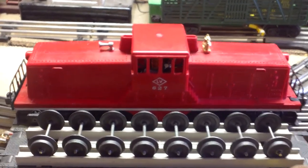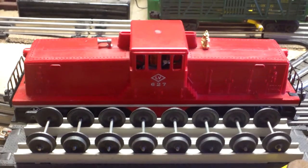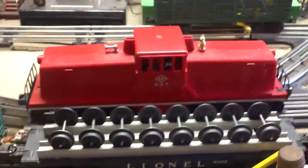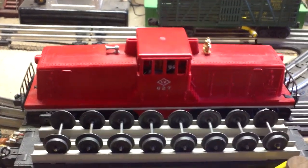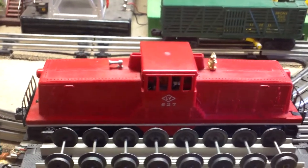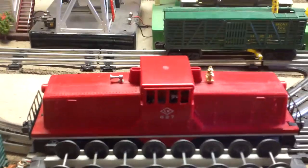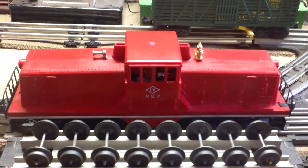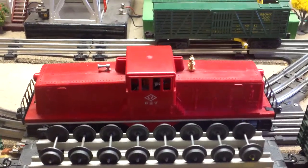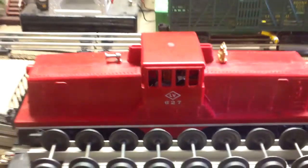This is a customer's Lehigh Valley 627 Lionel switcher. It's not designed to pull a ton of loads — it's designed to move little freight cars around your layout, put them on the sidings and things. It's in very nice condition and was sent to me for a cleanup, lube, and basic service. I put a new set of brushes in because the old ones were worn, lubed it, cleaned the motor, blew out the armature, greased everything. So it's ready for a test run.